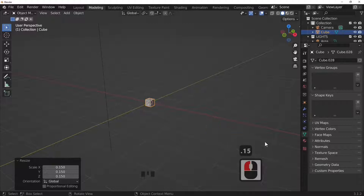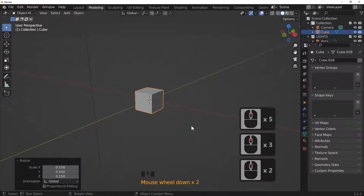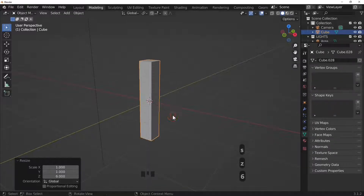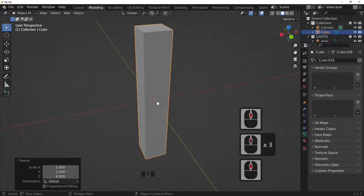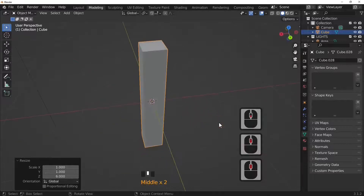Scale this cube down by pressing S and then type 0.15. Scroll in with the mouse wheel to get a closer look. We're going to make our leg, so scale in Z by six to make it six times longer from top to bottom. Right now it has very sharp edges that wouldn't look real in the real world.